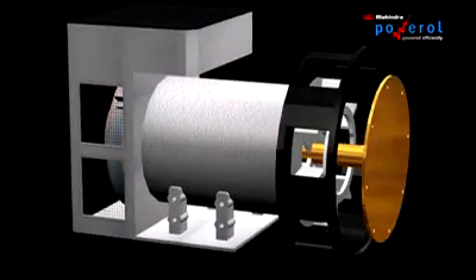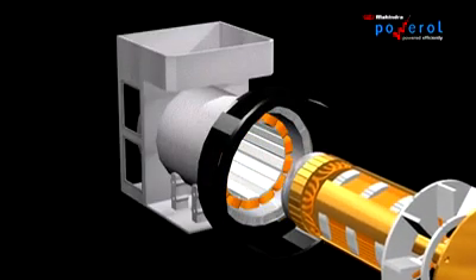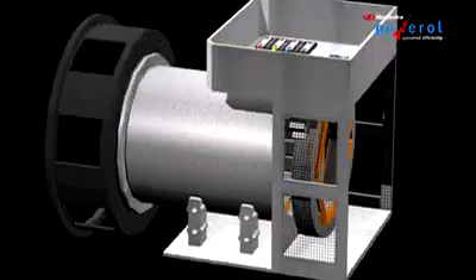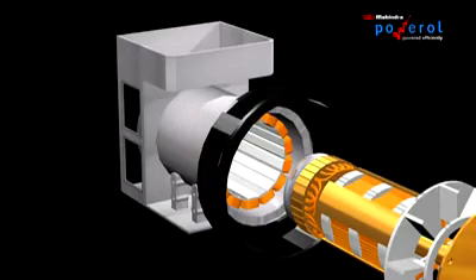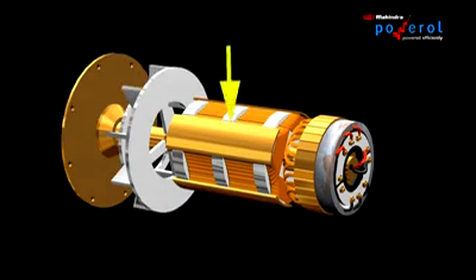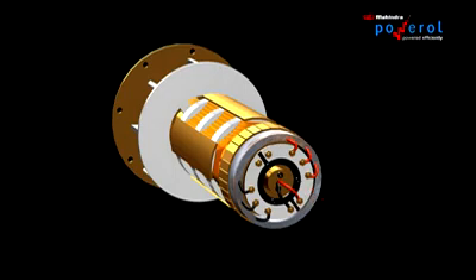Let's have a look at the components of a brushless alternator. This is the stator body, and this is the rotor assembly. The stator body houses a main stator and the exciter stator. Similarly, the rotor assembly consists of a main rotor and the exciter rotor, along with a bridge rectifier assembly mounted on a plate attached to the rotor.